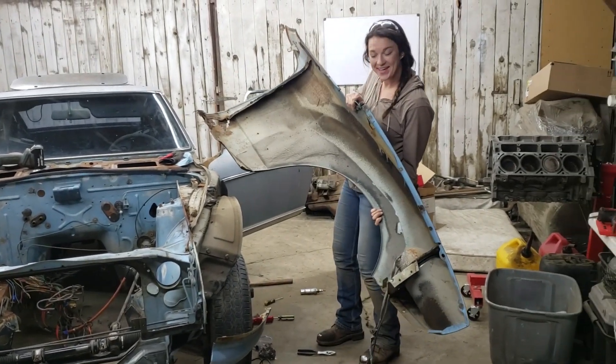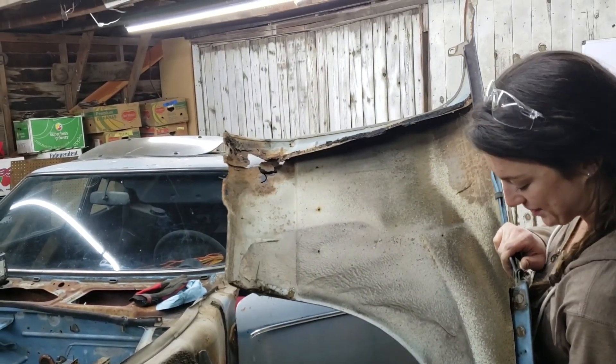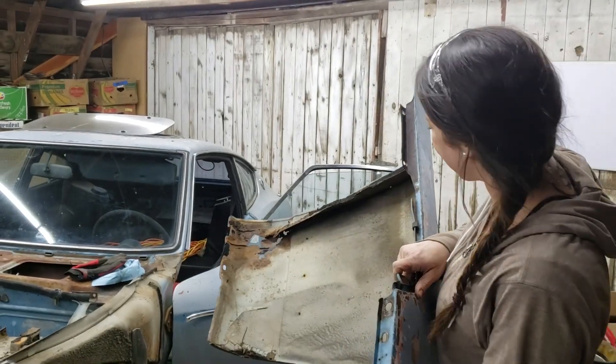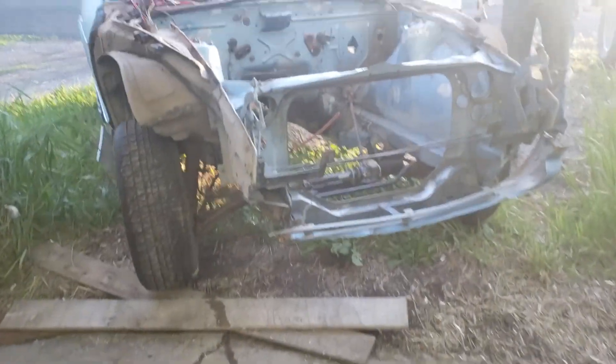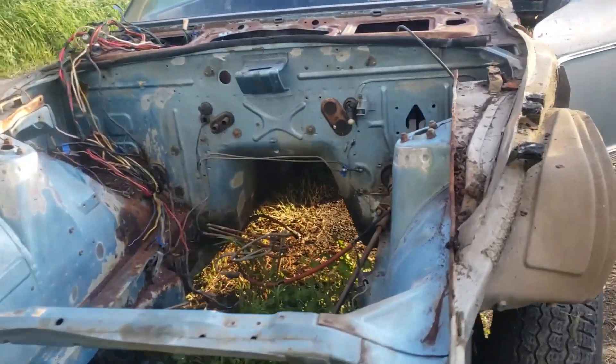Would you look at that — I think this rust hole is even bigger. That's a speed hole. So we got the fenders pulled, the headlight housings out, and she's stripped, but we need to get it outside so we can pressure wash.